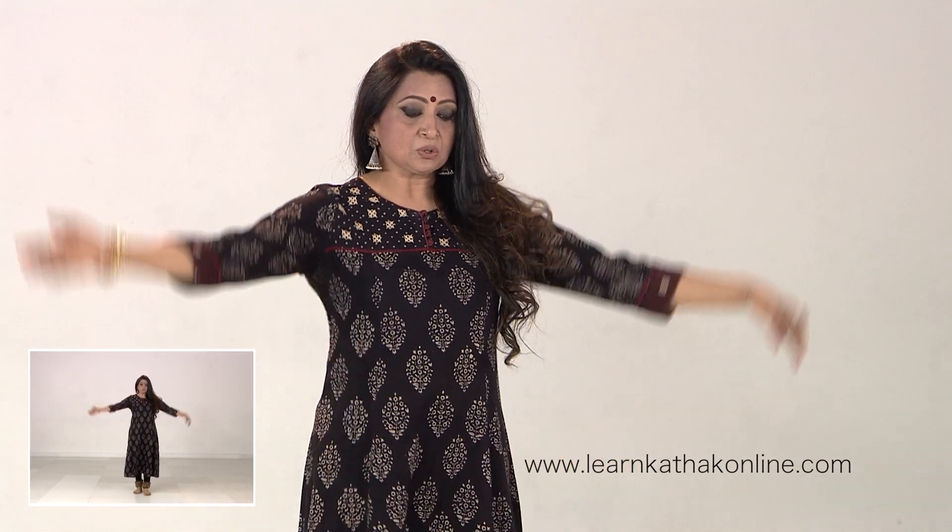This particular Rangmanch Ka Tukra is in Tintal, Sola Matra — a 16 beat time cycle. It goes like this.